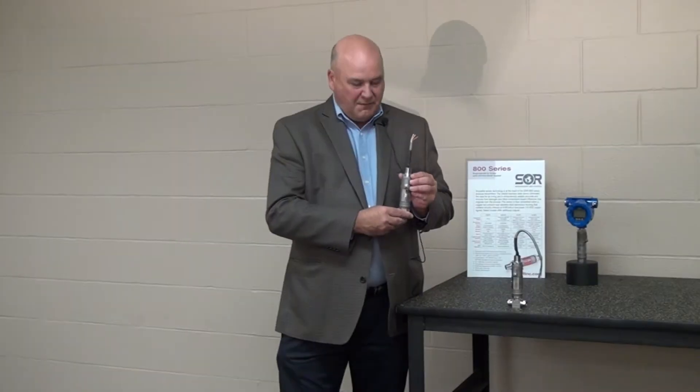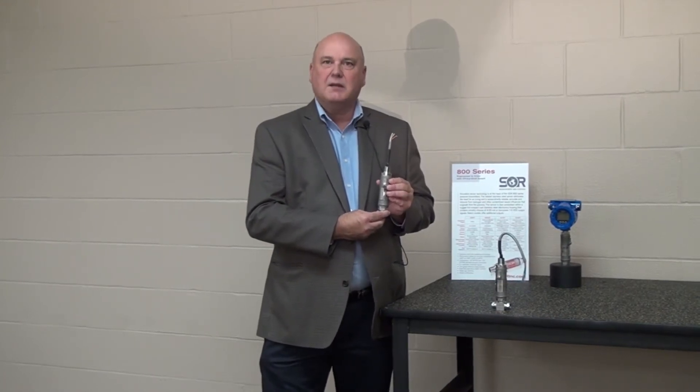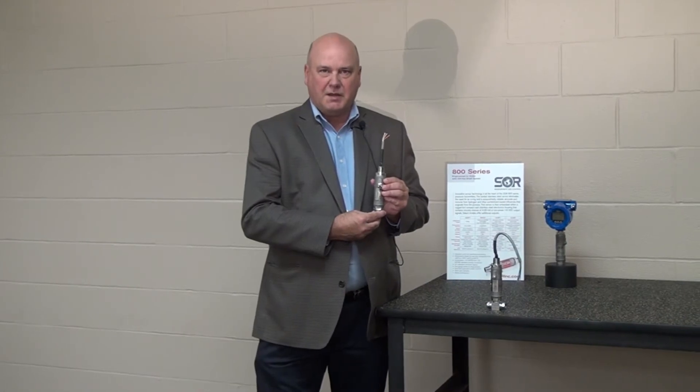One of the first of many benefits of the 815PT is the fact that our wetted parts are 316 stainless steel. That is our standard offering, and the reason we offer that as a standard is it gives you the greatest compatibility with your process fluids. We also have available exotic materials if stainless steel is not the proper selection for your application.